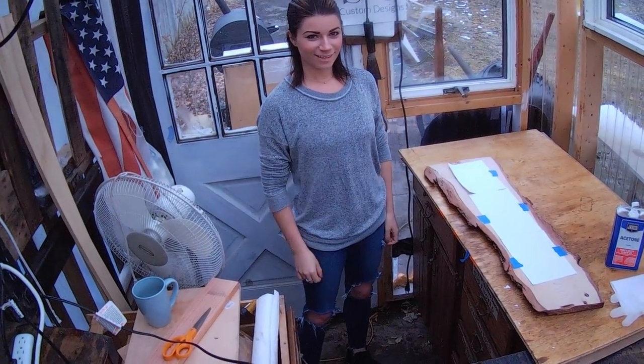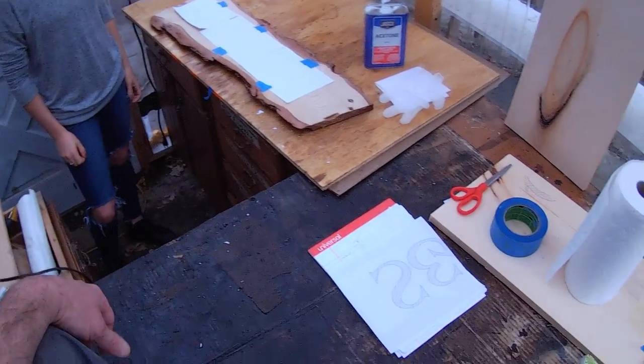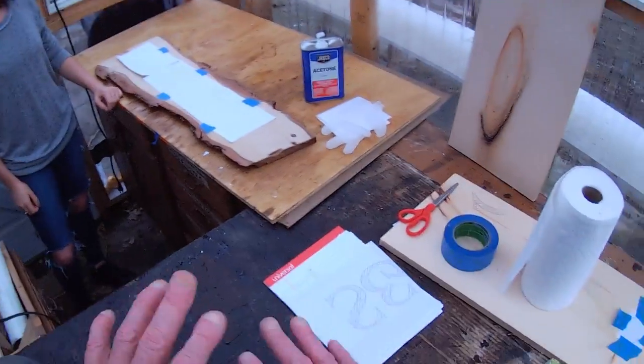I hope my bill's not going to be too large. I know what you do is very specialty and all the things that you guys do in your world — I don't understand it.